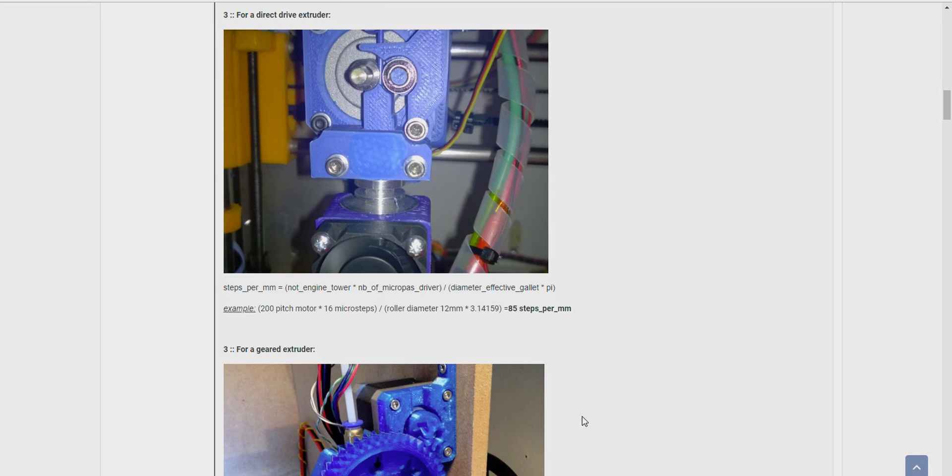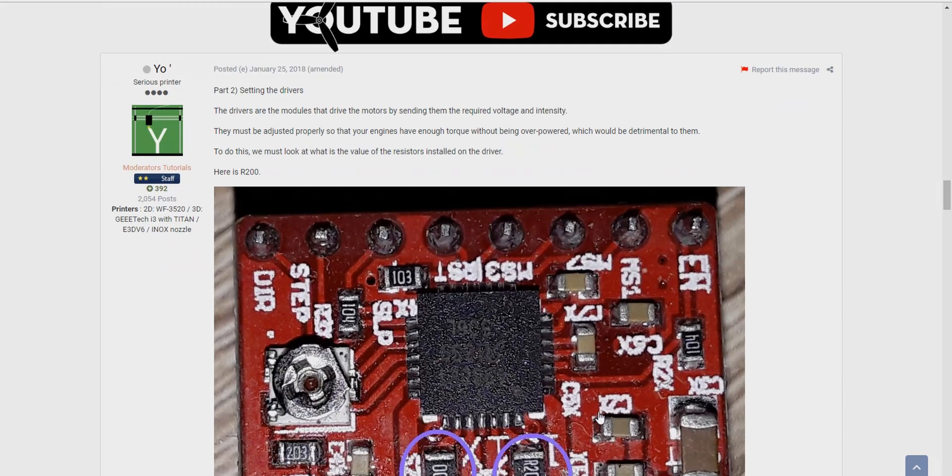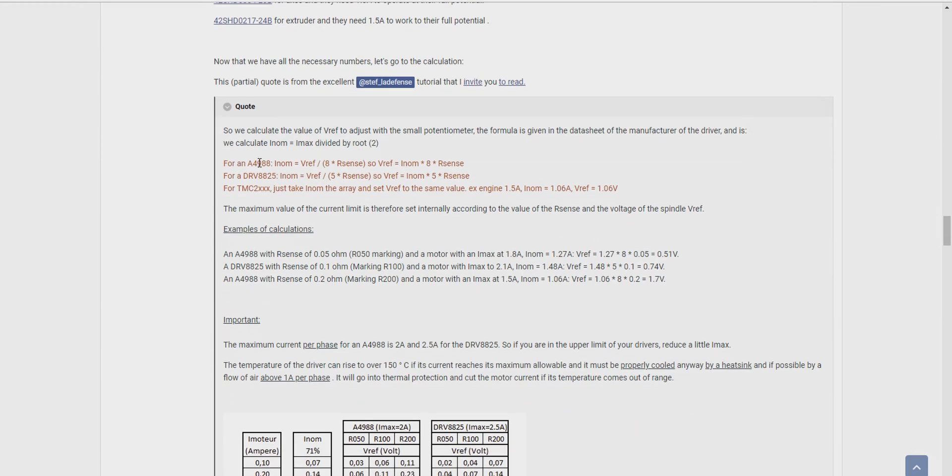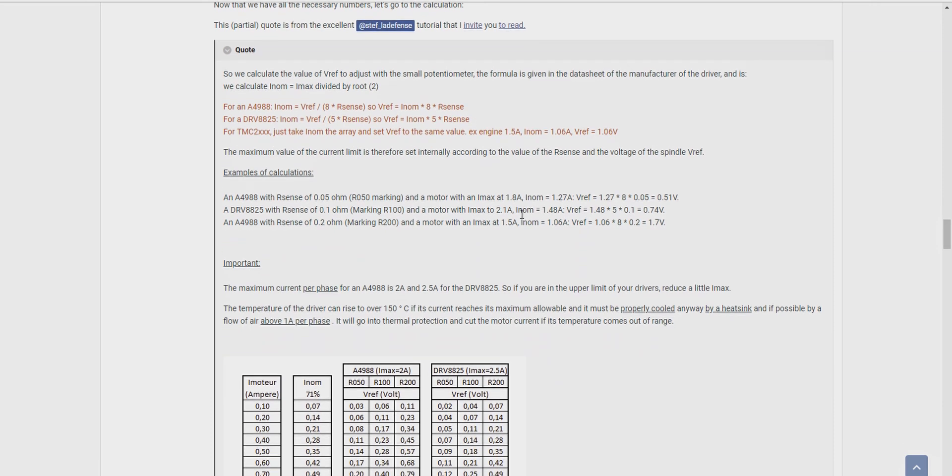Other 3D printers, I believe, are quite locked down. Going down a bit further, what you can find by looking at your board is the two resistors. On here it's 200 ohm — there are two of them. The U30 board that I'm using currently has two 100-ohm resistors. And also on this forum, they've kindly worked out the equations that you need if and when you're going to set your VREF on your drivers.